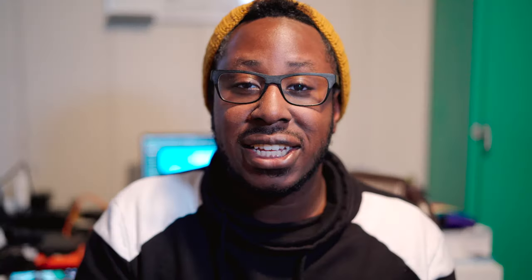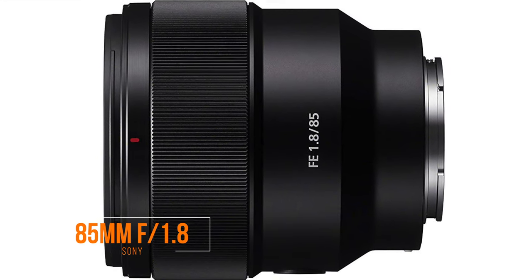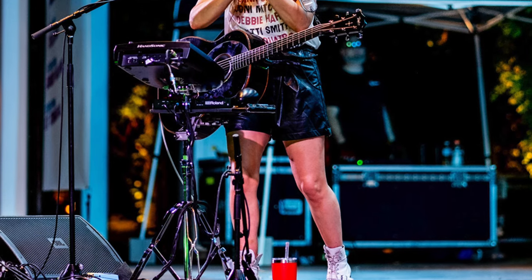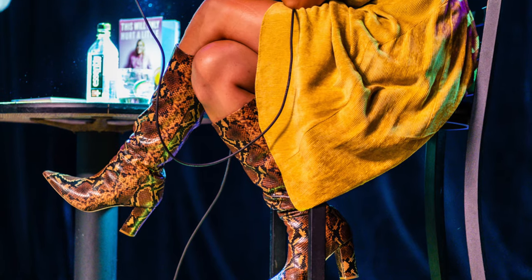Another lens that I love using is the 85 f1.8. It's not as expensive as the 85 f1.4, the autofocus is faster, and it is a fantastic lens. I get amazing shots and amazing portraits out of it. Plus, there is a focus assist button on the side of the lens — I can just hold that down to enable eye AF, which allows me to get very accurate focus tracking on the face and the eyes.